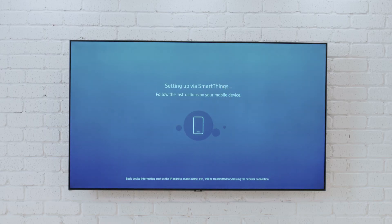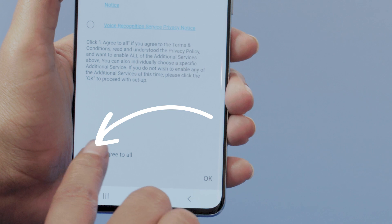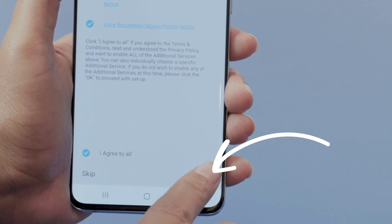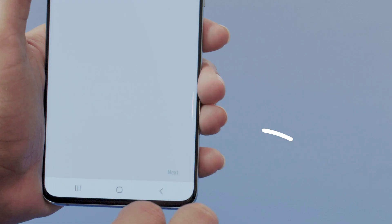You'll notice your TV screen will now change and you'll see some directions for the rest of the connection process. Go through the rest of the prompts and as soon as your TV and app are successfully synced, you'll see the terms and conditions. Read through this information and if you agree, tap I agree to all. When you're ready to move on, hit OK. Now it's time to name your TV so it'll be easier to find in the app and your network. I'll name it Living Room TV. After that, tap done and then next.